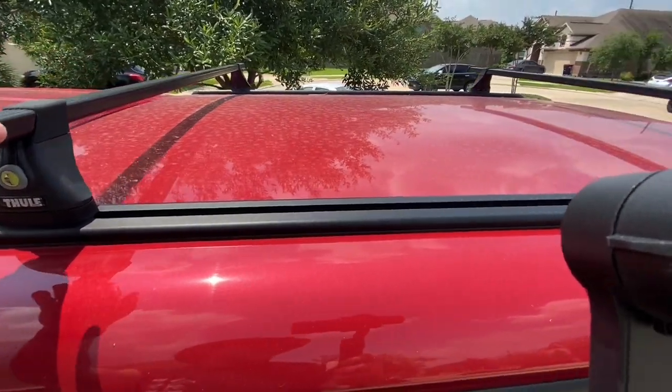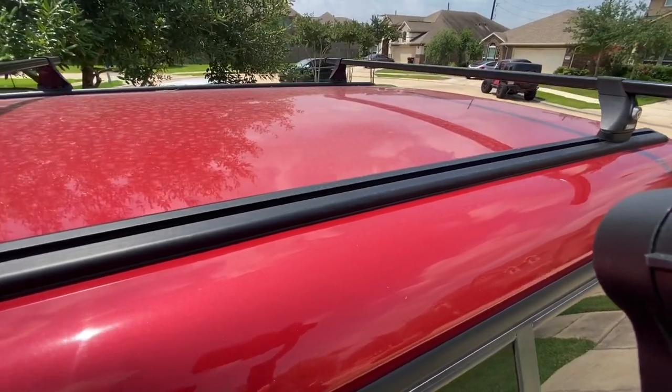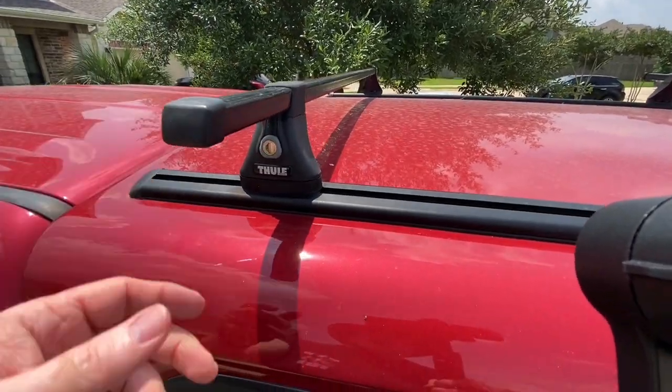So far it works out great. I've had really good luck with it — I can't say I've hauled a whole lot on it, but when I have used them they've worked out really good. Let me show you inside real quick and show you the mounting system on the inside.